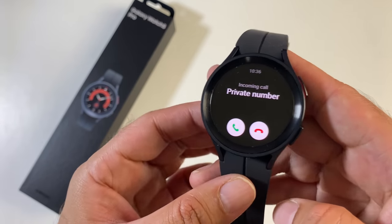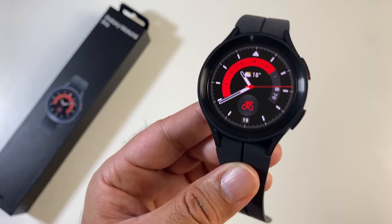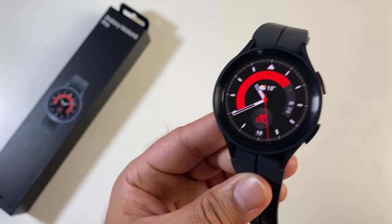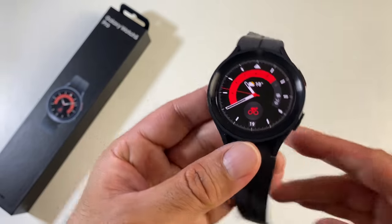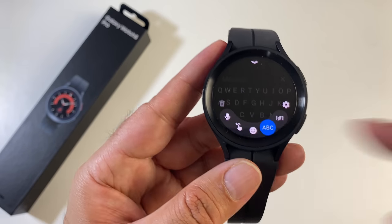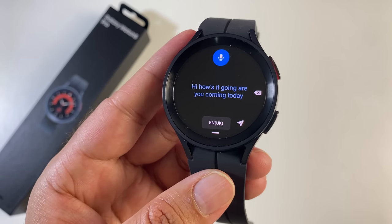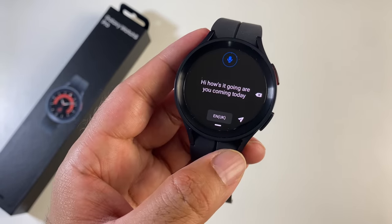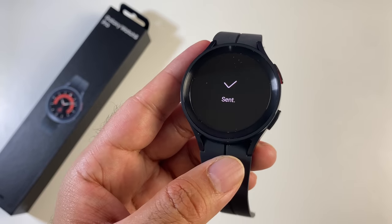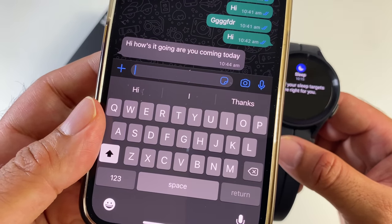When you receive a phone call you'll have the option to answer or drop the call. Back when it was pure Tizen, WhatsApp calls actually worked, but with the new Google Wear OS updates, WhatsApp calls cannot be answered on this watch. However, you can reply to your WhatsApp messages using voice input — and that message was sent and confirmed received, so it's all working fine.